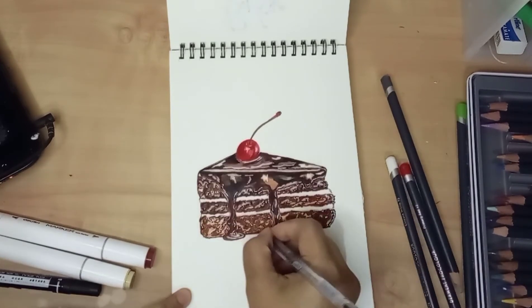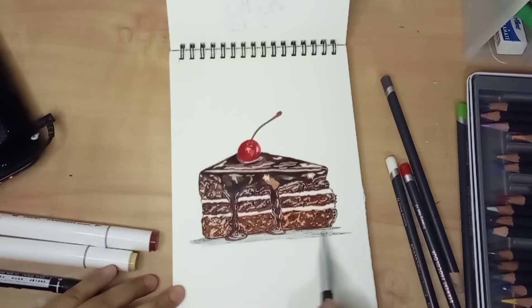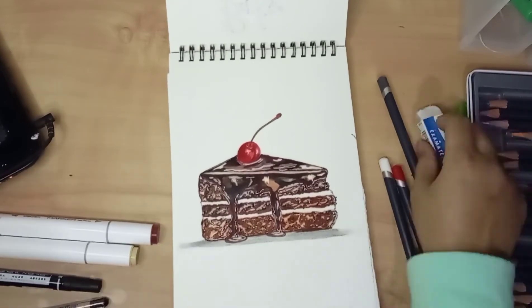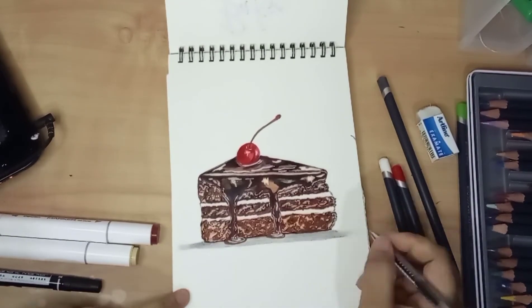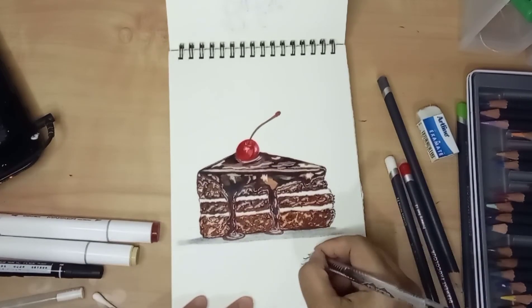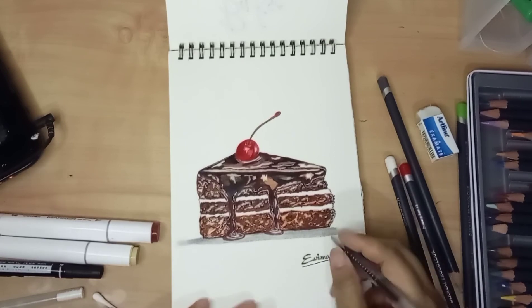I used a black gel pen to create a shadow underneath the cake. And this is it — I finished the drawing! I hope my friend will like it, and I hope you like it too. Don't forget to subscribe to my channel, click the like button, and leave a comment. See you in the next video, bye!